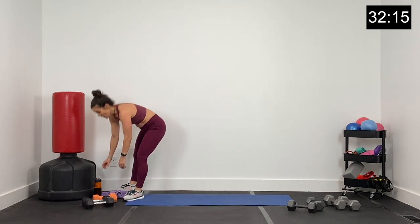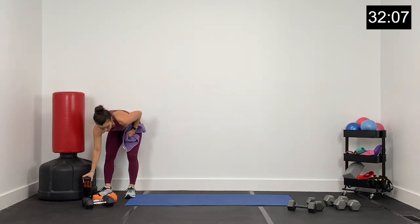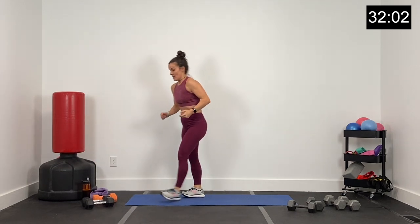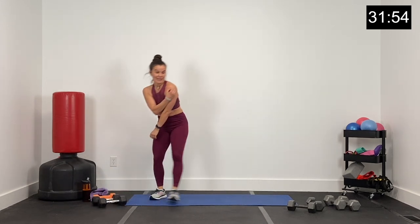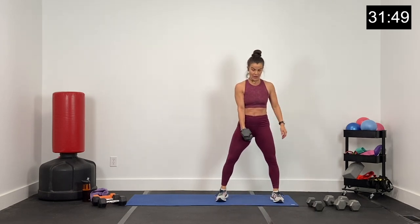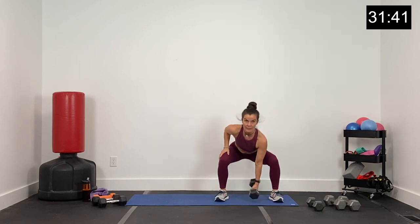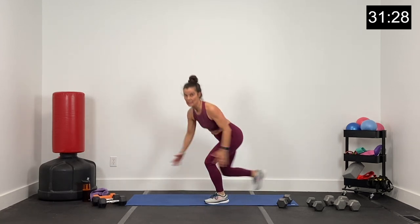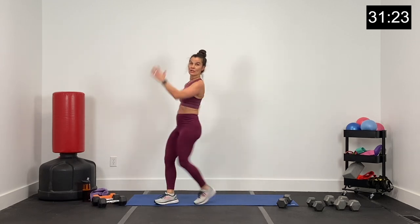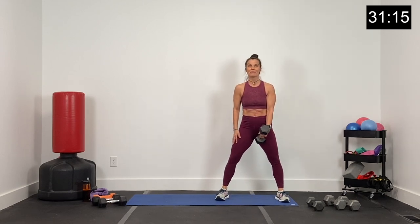Nice work, guys. Grab a drink — moving on to superset two. We have six supersets today. The next one is a squat, curl, and press — I'm going to use my 15s. Squat, curl, and press with one arm, then squat and trade hands. For the cardio this round: big Charleston. Right knee up, all the way back and left — big range of motion, big arms, big step with the legs. Watch the knee — don't let it come up over the toe.